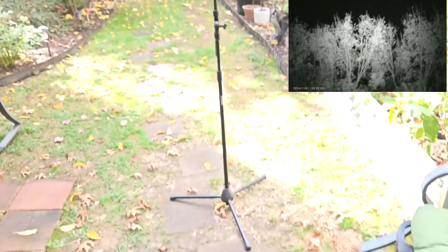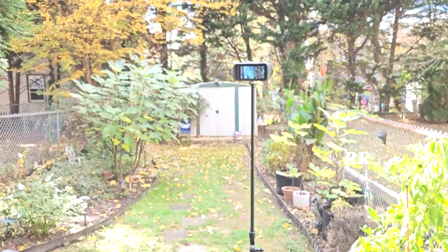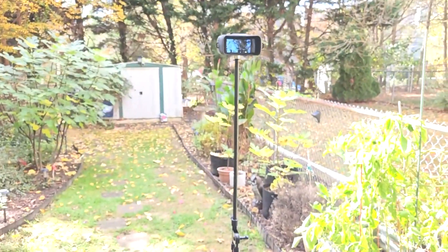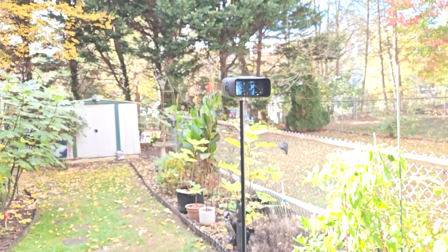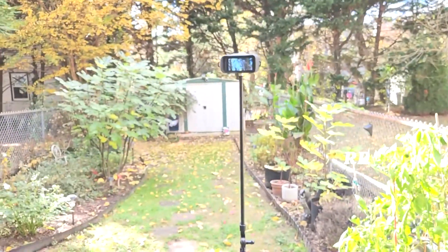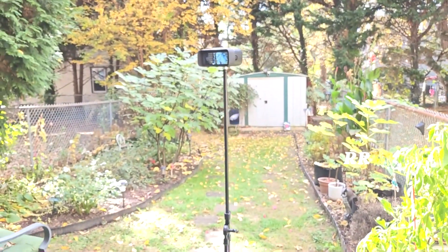This is the menu button and this is the OK button for navigating the menu. You can see I've got them on a tripod here. Night vision goggles like these would be great for security, hunting, nighttime wildlife watching, bird watching, fishing, camping, hiking — farmers could use them — all kinds of stuff. Very nice.